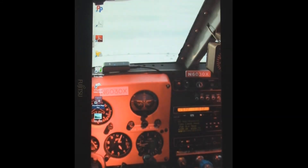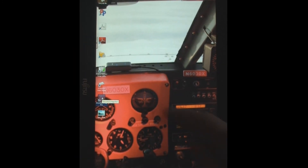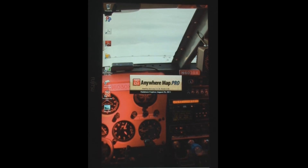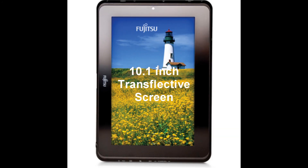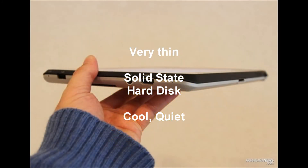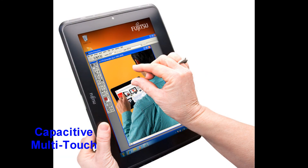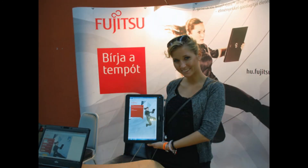Hi, welcome to another Airsea Adventures video. This time I'm going to be reviewing the Anywhere Map Pro WX with Pocket Plates 3 and Ultra TOS running on a Fujitsu Stylistic Q550. This is not going to be a thorough review of either of those two products, but basically just a kind of an out-of-the-box, here's what I observe sort of review. I chose the Fujitsu Stylistic Q550 because it's one of the only Windows tablet computers that has a 400-nit display, which is sunlight readable.